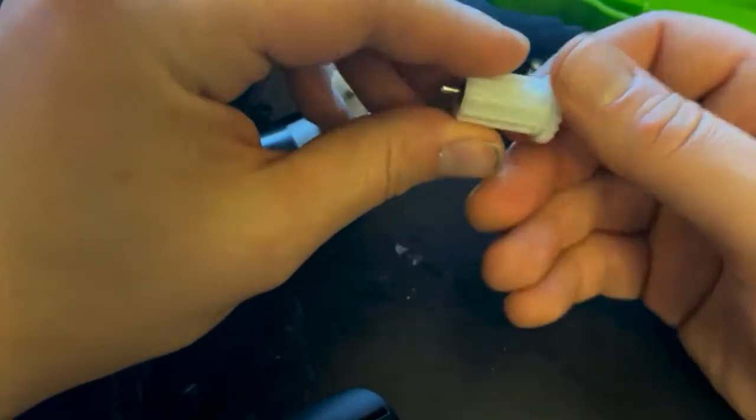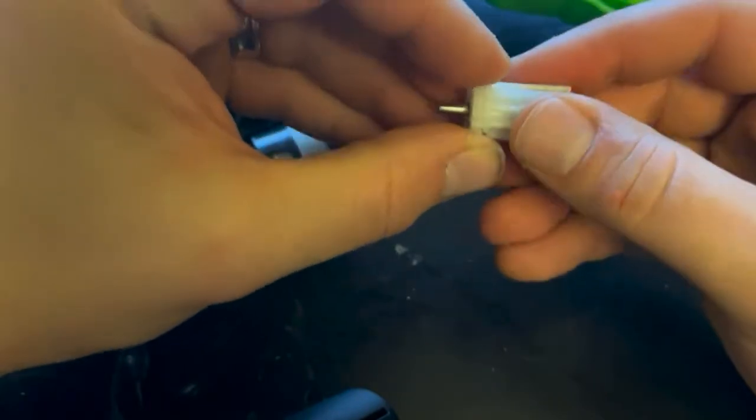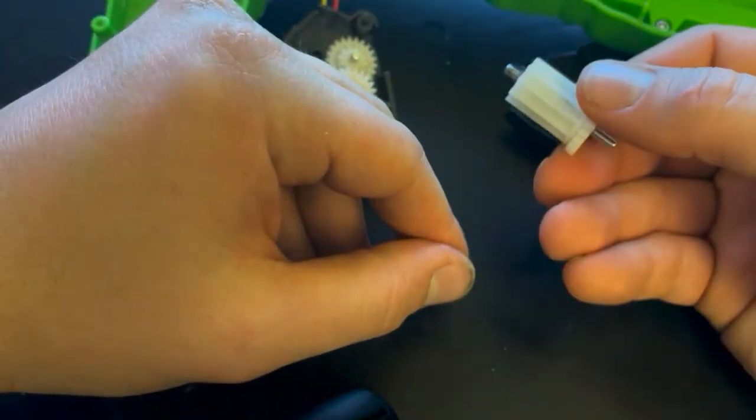So either we find a way to replace this existing gear or repair it somehow — add a bit more tension so it doesn't slip so easily. We'll have to give this some thought and see what we can do.